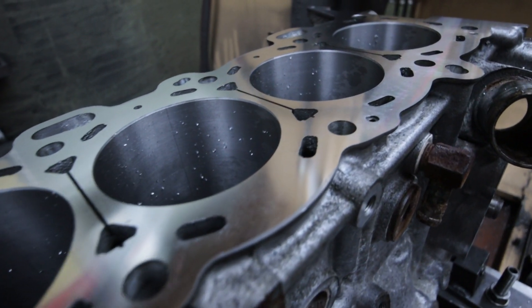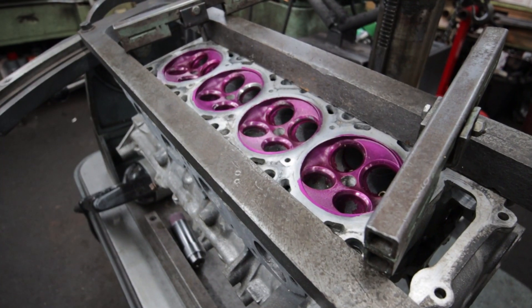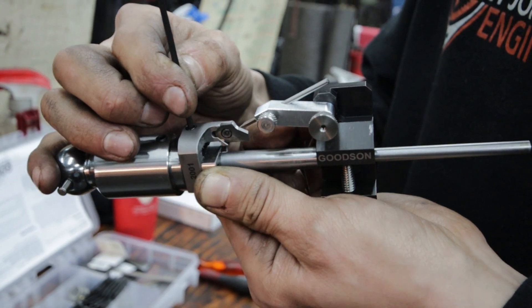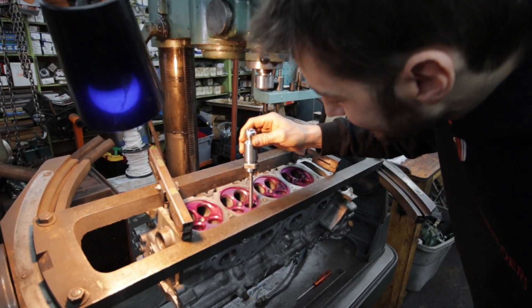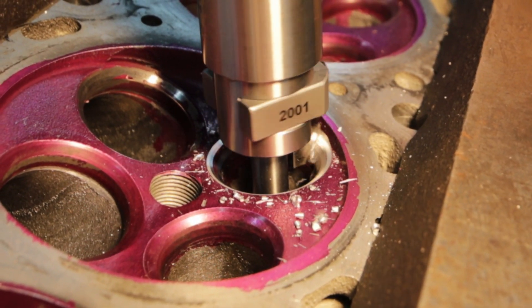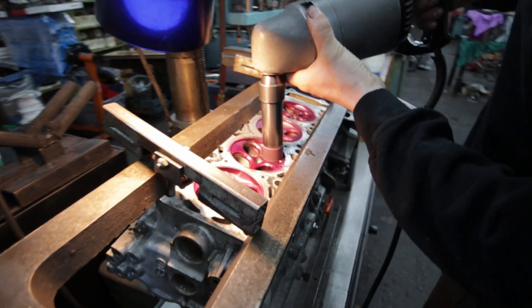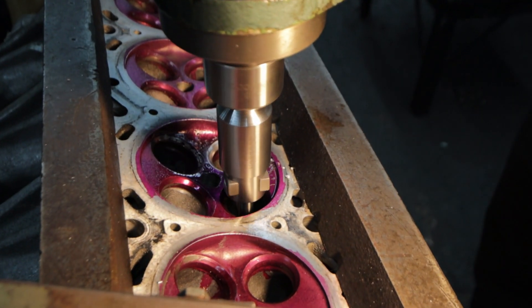Now that the cylinders have been bored out and the deck is perfectly flat, we set the block aside and move on to the head. The head and valve train is Nick's specialty. He uses some pretty clever measurement tools to measure how deep to cut the valve seats based on the valves themselves. After inserting the pilot guide into the head, we start cutting with a three angle cutter tool. Purple paint is there to help Nick see how far he's cut and what material is left to remove. After the initial cut is done, Nick sprays the seat down with some lube and hits it with a polishing stone. He reshapes the polishing stone after each seat to make sure that every seat is done uniformly.